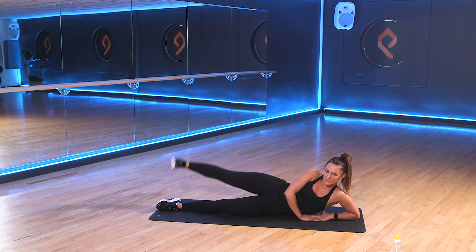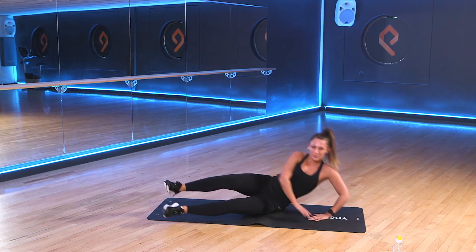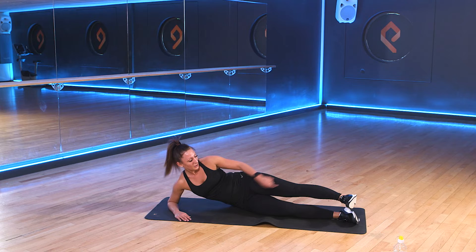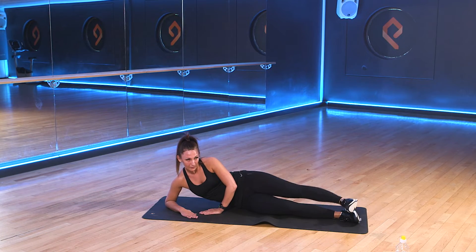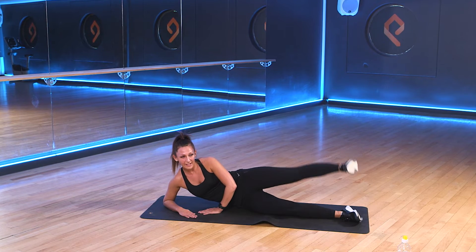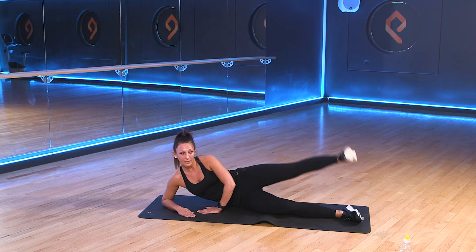We change sides in 3, 2, 1. Switch sides. Take that leg out stretched. Toe points forwards. We pulse. Good. Keep it going. We're nearly there. 3, 2, 1.